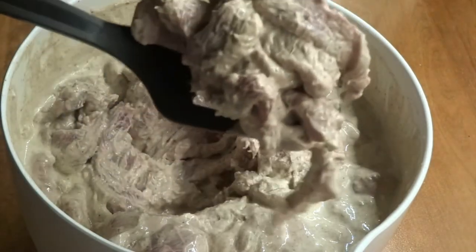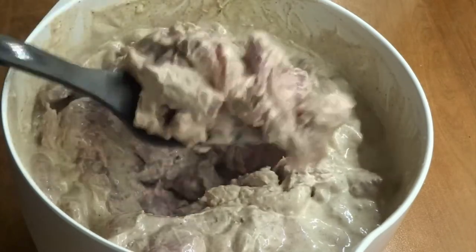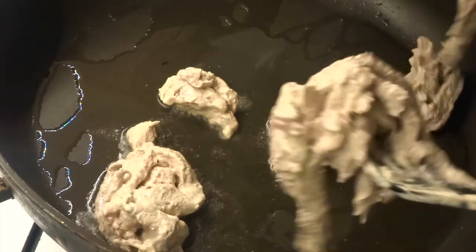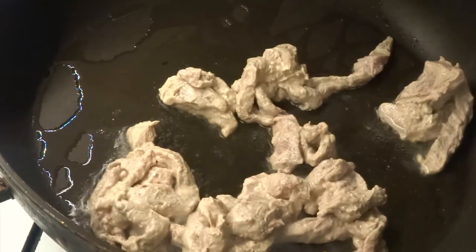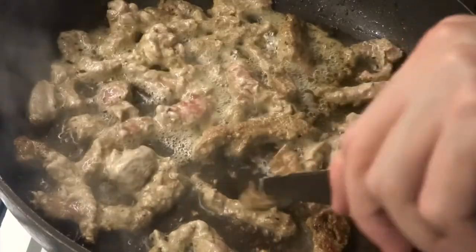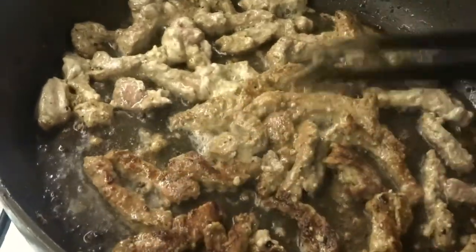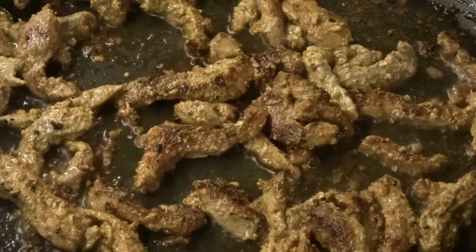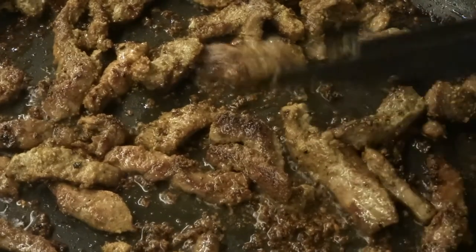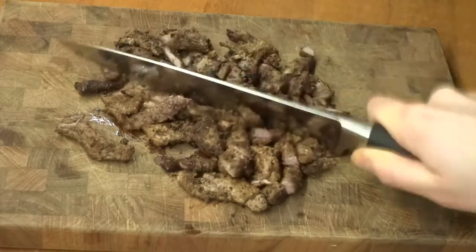The next day, the meat has marinated well. It has absorbed a lot of the marinade — the yogurt is sort of absorbed into the meat, making it quite hard to separate. You will have a lot of yogurt sitting on the meat when you put it in the pan, and that is totally okay. We heat up some neutral vegetable oil in a big pan. It is very important not to overcrowd the pan when adding the meat, because if you do, the meat will boil rather than fry. We want a nice crust — almost like a grilled surface — on the meat.